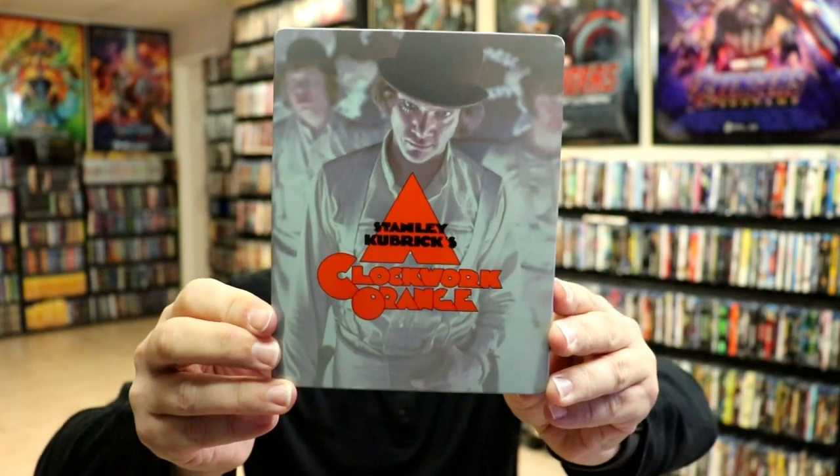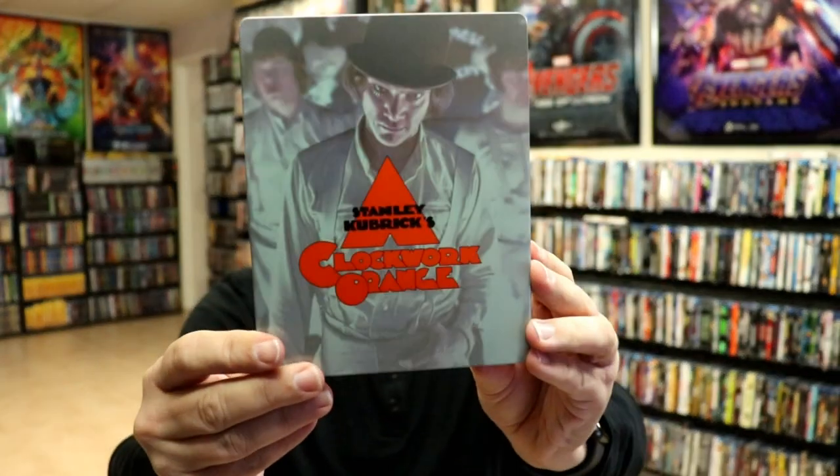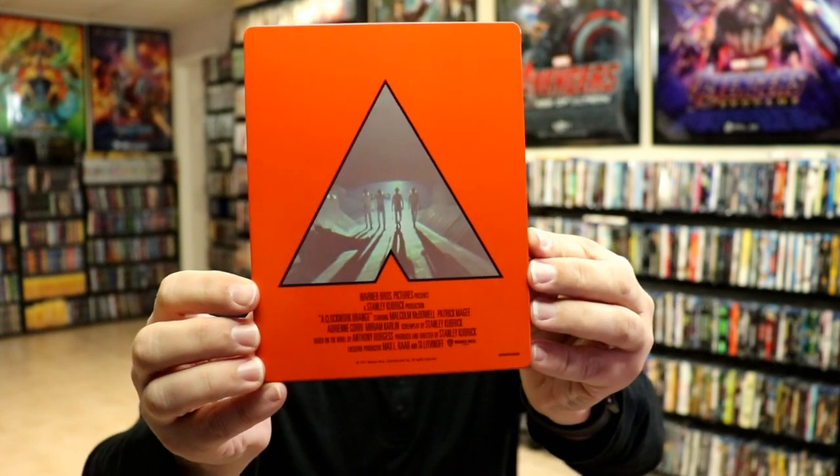There is no embossing or debossing. It's a glossy finish. And then here's the back.